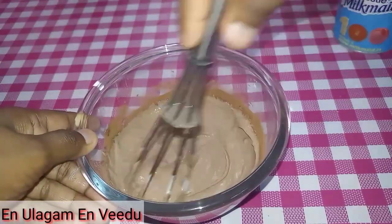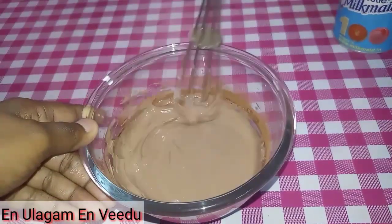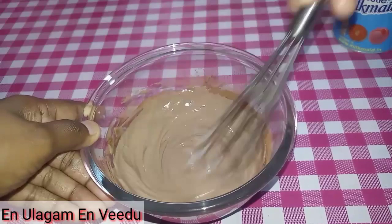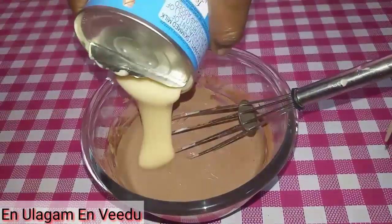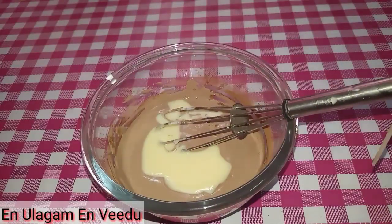Now add the condensed milk — I need to add about 3 teaspoons of it. So the full combination is: add the fresh cream, the cocoa powder, and the condensed milk, then mix it all together in a bowl.